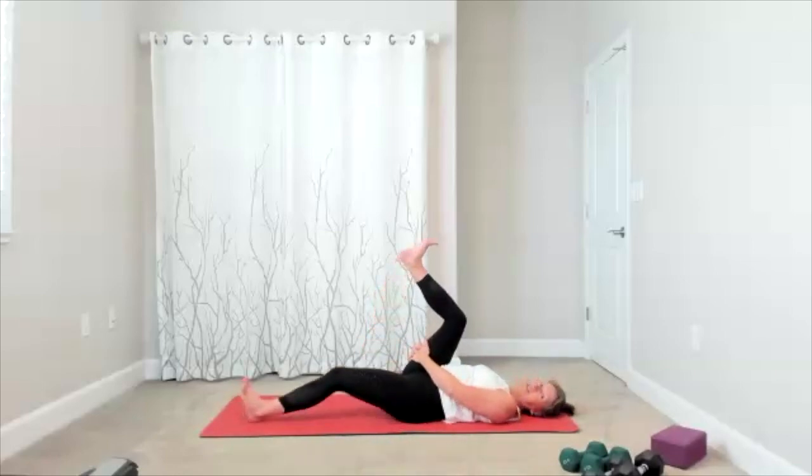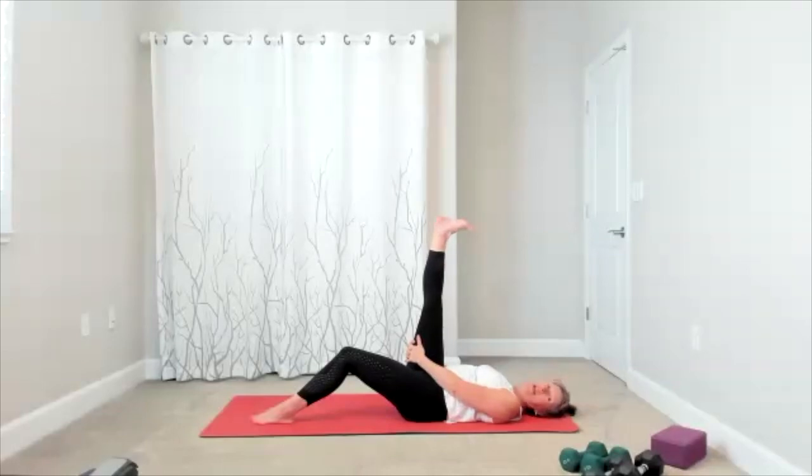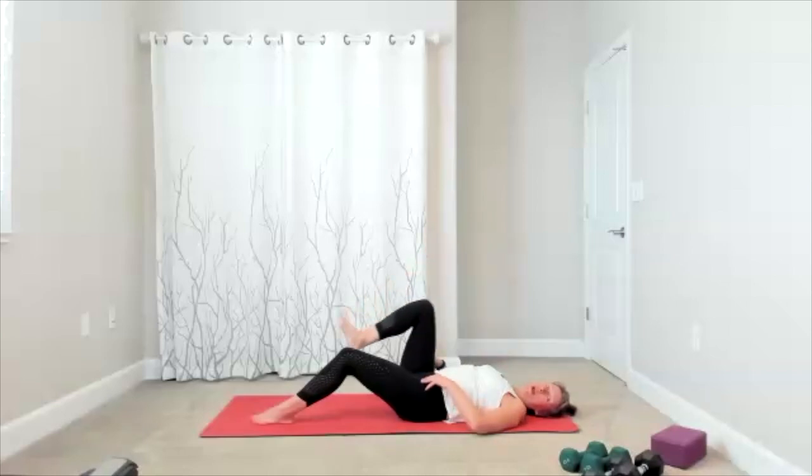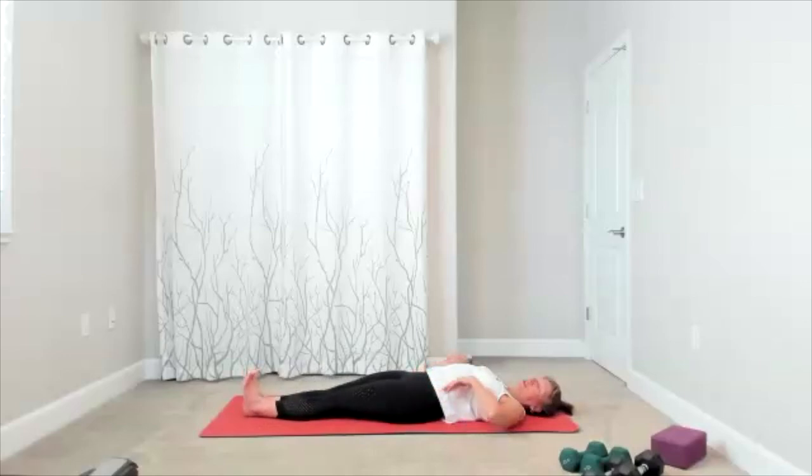Bring the leg back to center. Hold behind the thigh, push the foot into the ceiling — hamstring stretch here. Soften the ankle, add some ankle circles, change directions. Reach the foot away — now both your feet reach away. Push your feet into the wall behind you so you can get a really long stretch.